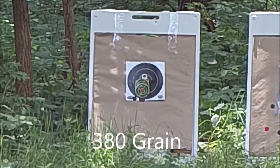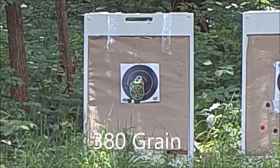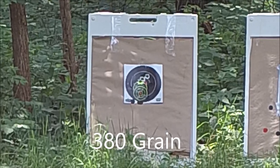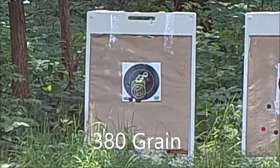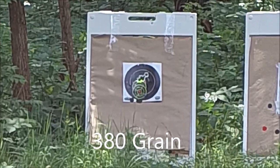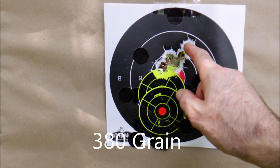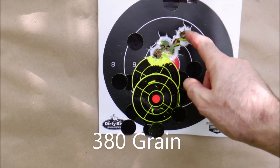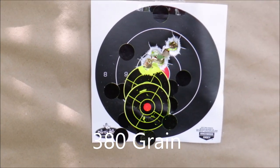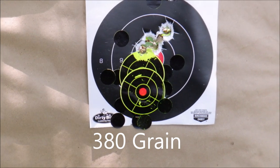Okay, 380 grain — that was the first shot, the second shot, the third shot. Shot number three must have been me at 60 yards — that was one, two, three, four. This one was me because I was aiming right here, I think I got confused. So it's pulling just a fraction to the right. That 380 is moving — I'm very impressed with that for such a weird shaped little bullet.